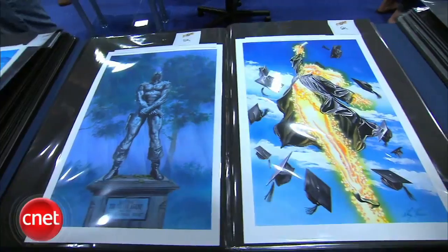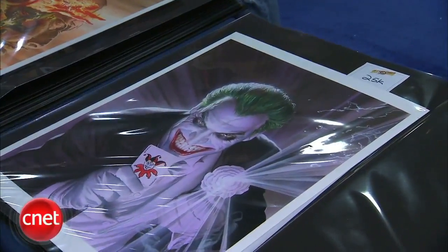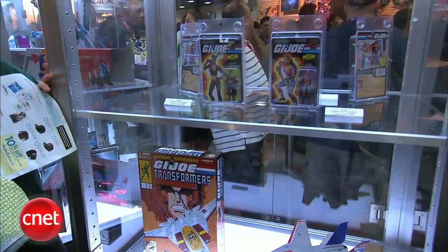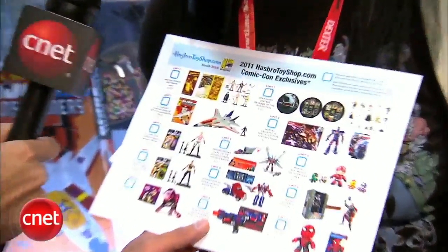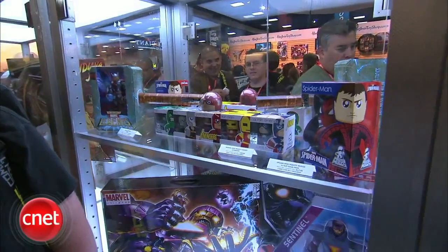At Comic-Con, collectibles are a big thing. At the Alex Ross booth — one of the most legendary comic book artists — original works range from $7,000–$8,000, with a Joker piece going for $25,000. Attendees are hunting for exclusive G.I. Joe, Transformers, and Thor toys — planning to keep them in the package. A couple came all the way from Hawaii and have been attending since 1993. One collector who just bought a limited Gears of War collectible — one of only 100 made for $100 — jokes it's a birthday gift to himself.